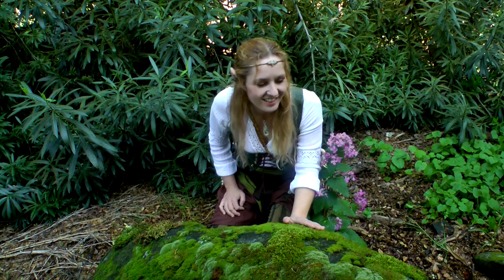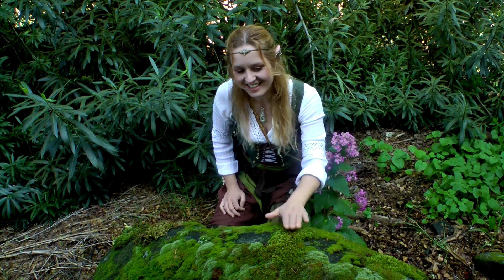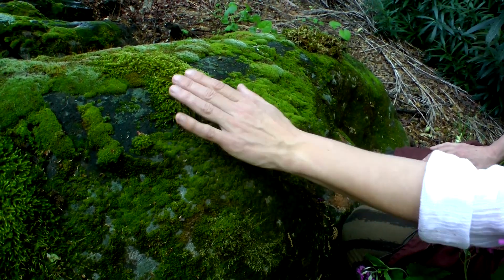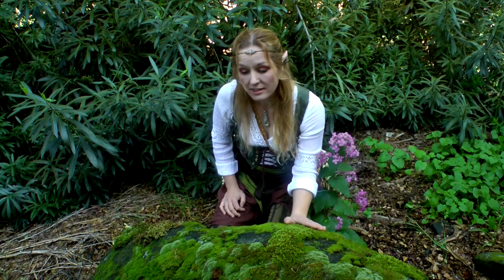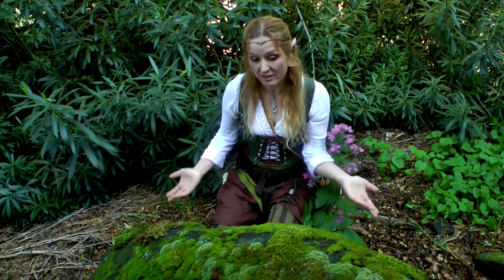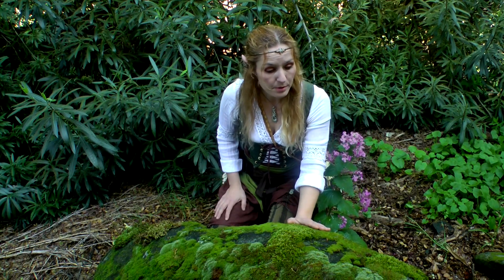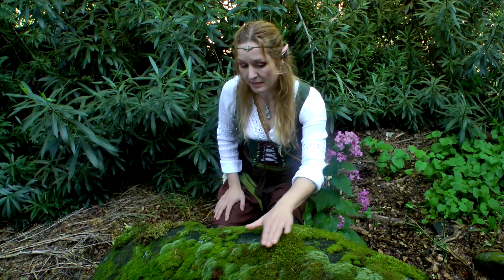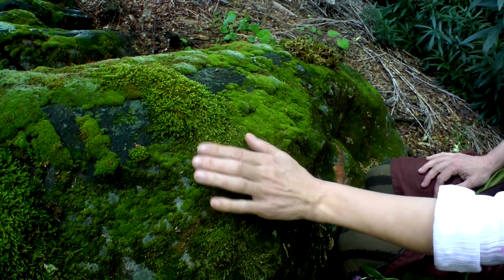Isn't it beautiful — all the different colors and textures. I just love the way it looks on this rock. I wanted it to look just like this in the finished art piece, but I don't have to water it. I want to preserve the moss and try to get it to look as much like this living, beautiful, vibrant moss as possible.